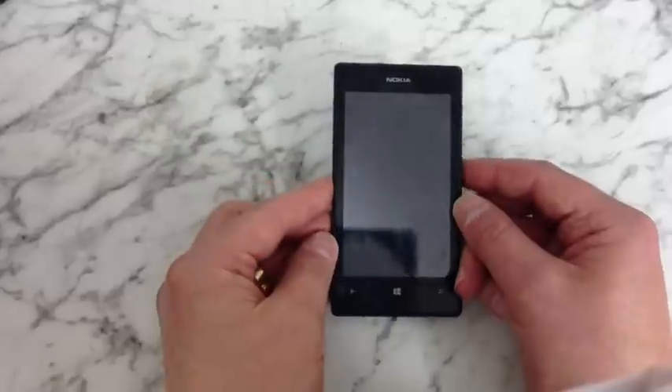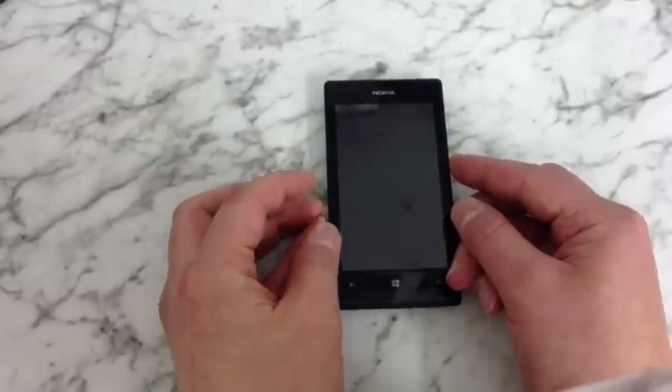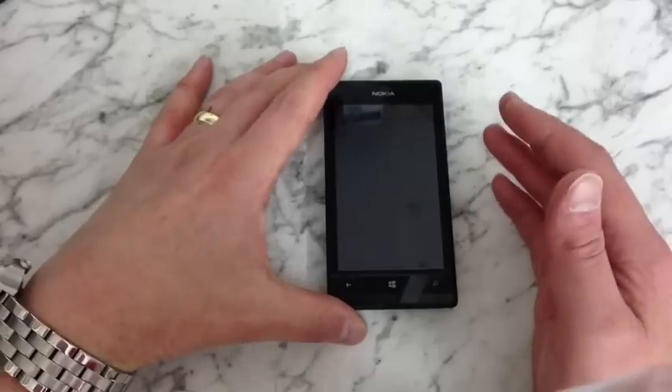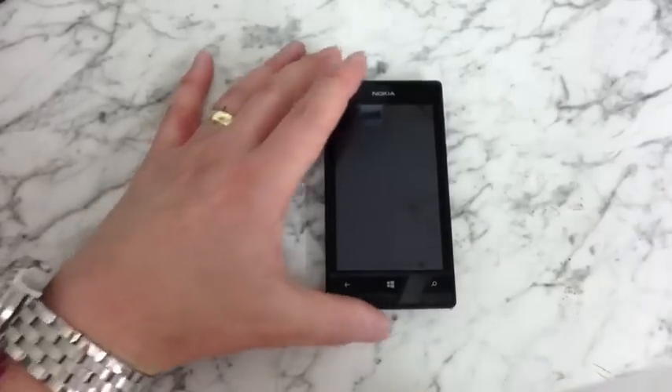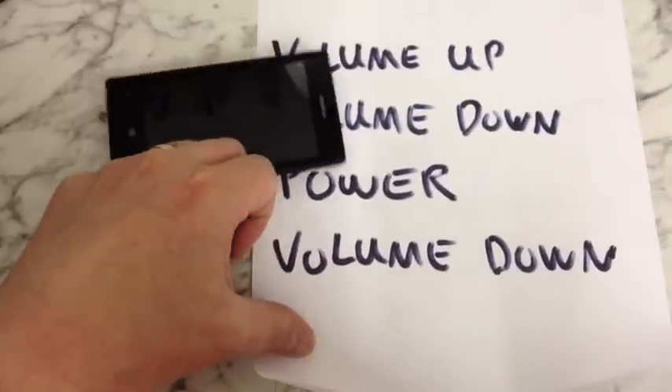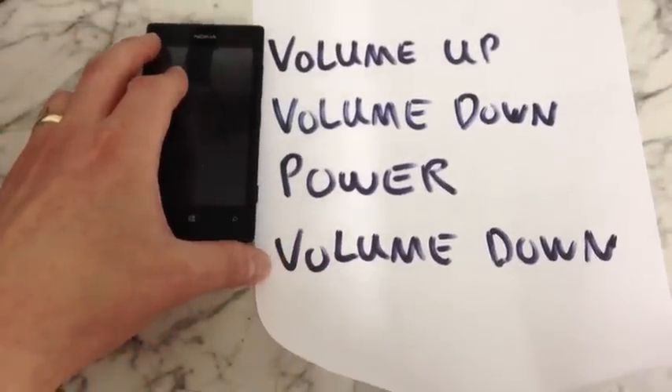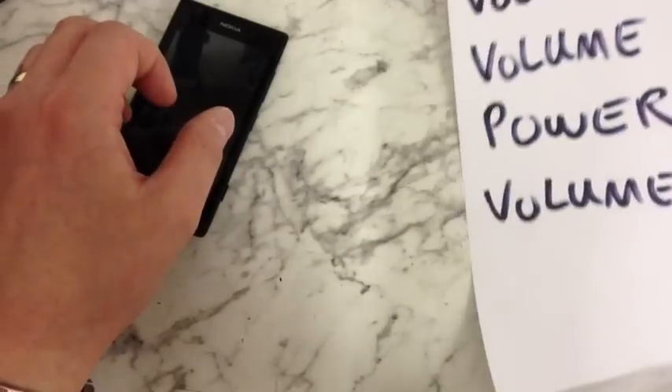When we see this exclamation mark appear on the screen, we're going to want to press a series of buttons. You're going to want to press volume up, volume down, power, and then volume down. That's the series of buttons that we're going to want to be pressing.